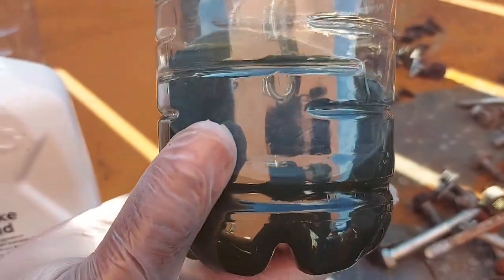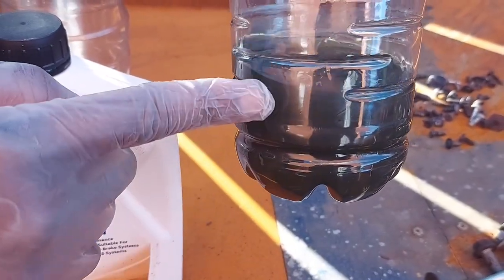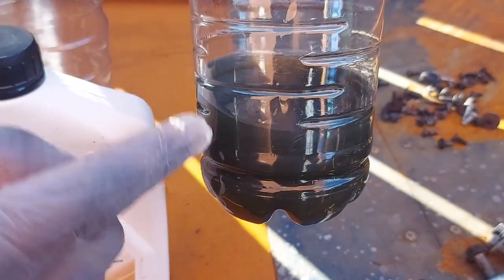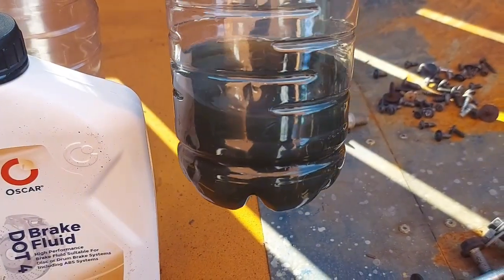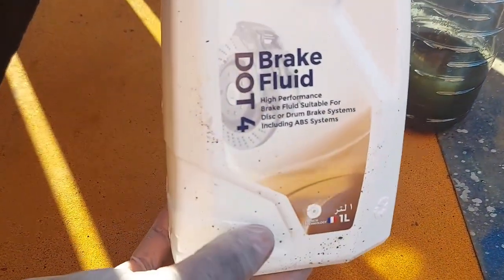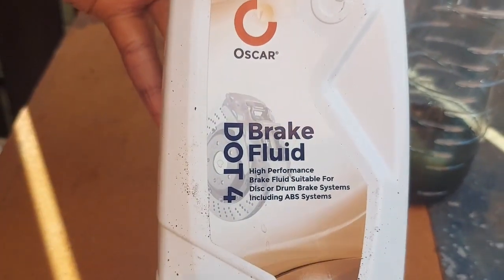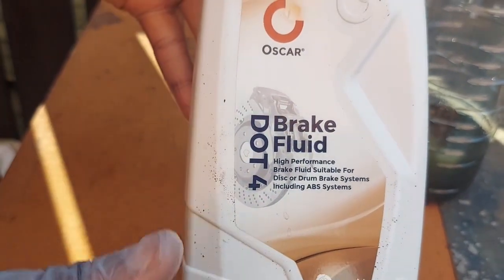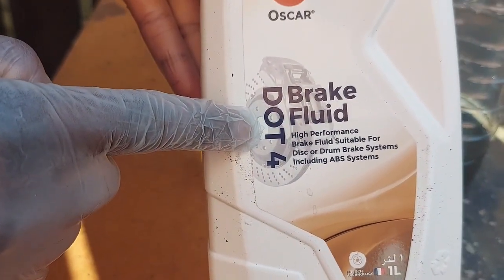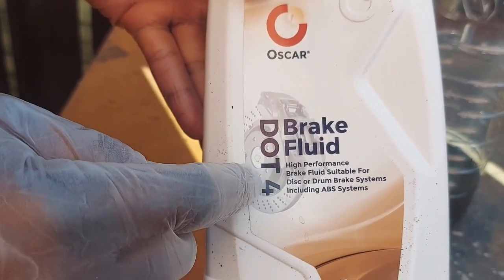Why did I pull this one out? Is it simply because it has changed color? Yes, that's part of it. But what does that mean to you as the owner of the car or as a technician? I'm not marketing for any company — I can use any brand to show you. For you DIYers, you want DOT 4. This is just Department of Transport — that's what it means. You want DOT 4 for your cars.